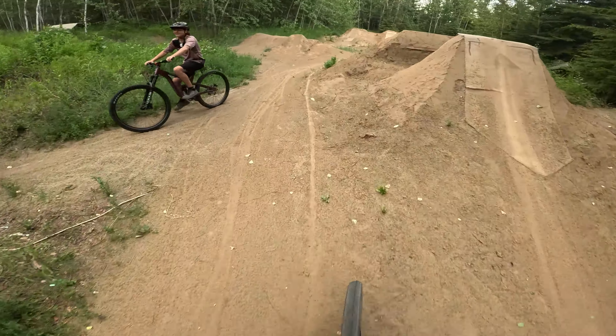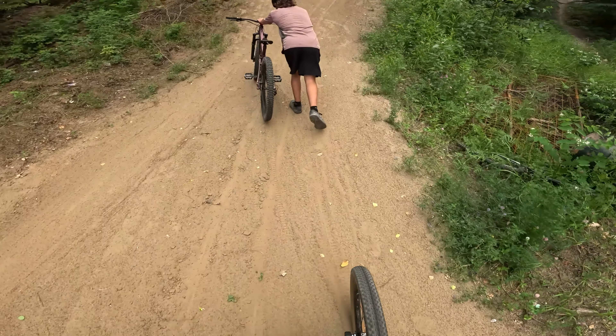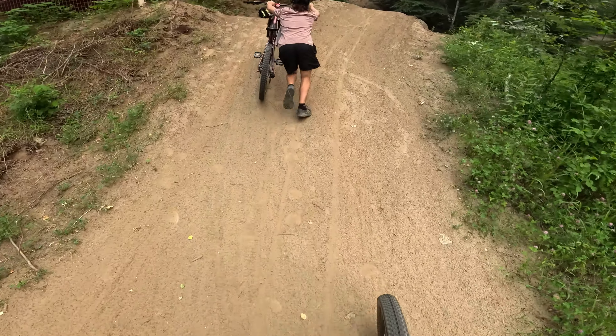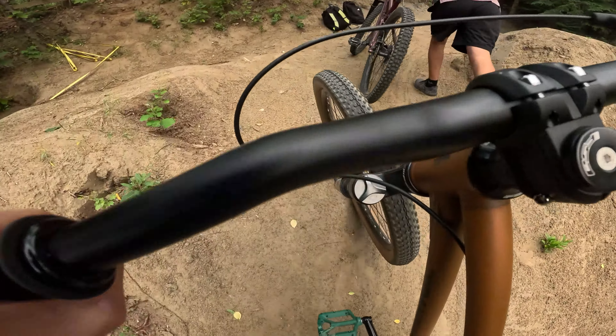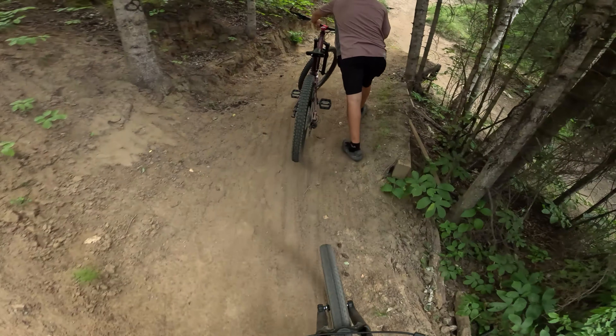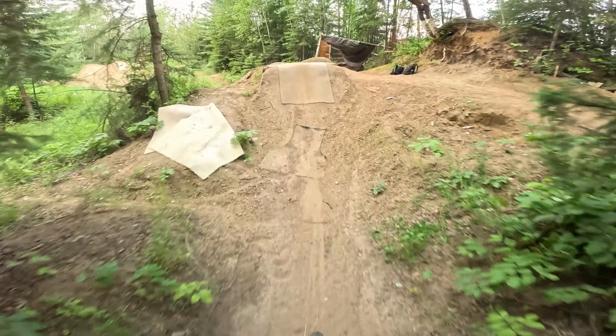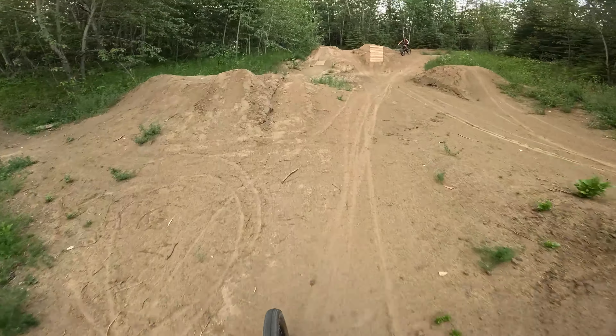I'm just trying to get a little bit of a feel for this bike. When you go off it doesn't compress like it does on a full suspension — it's just like... I don't know, I think I gotta pull up more or something. There we go, it's so much faster.